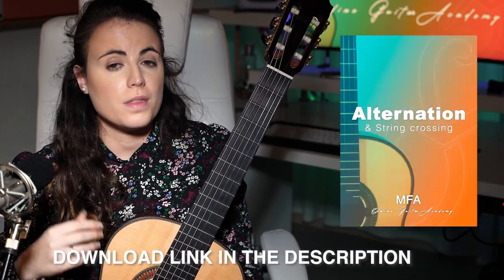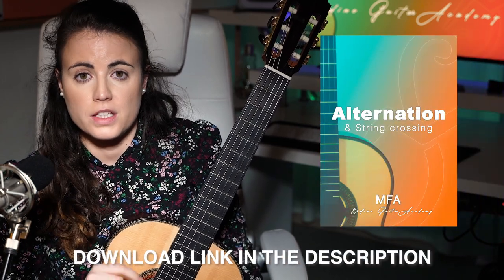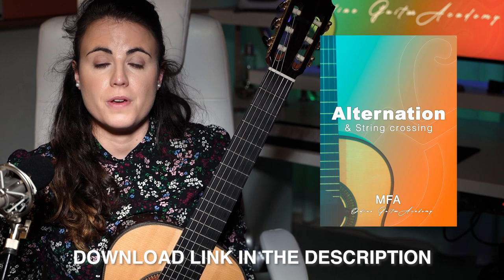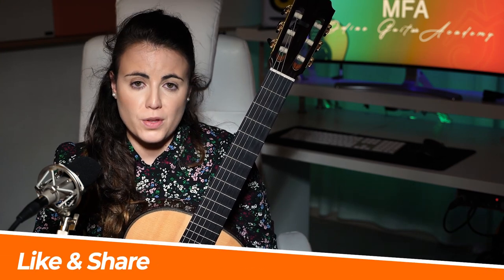As usual in many past videos, I made a PDF with the exercises and many variations so that if you like, you can download it — the link is in the description — and you can get the score to add it to your practice routine. For the sake of not making this video too long, I'm just going to show you how to practice it and then you can go ahead and do all the variations from the PDF. If you're not subscribed already, feel free to do so and activate the notification bell so that you are notified when I upload.